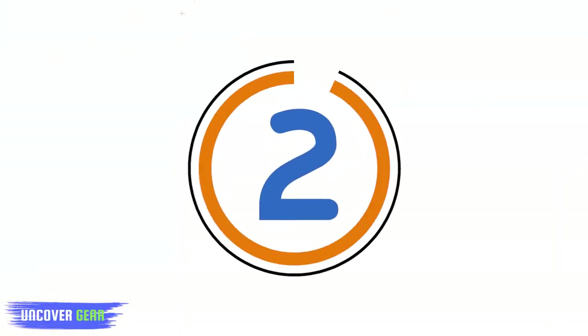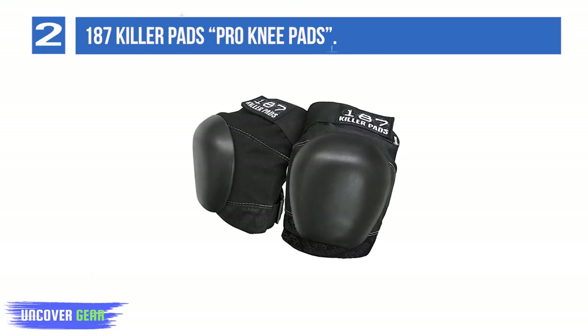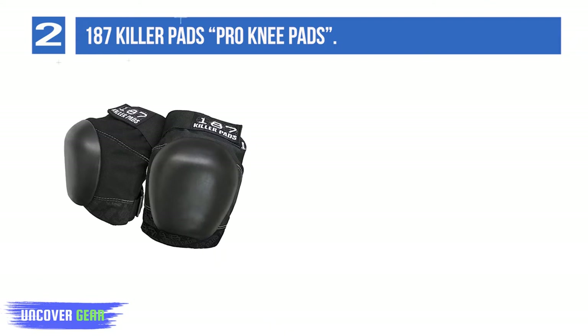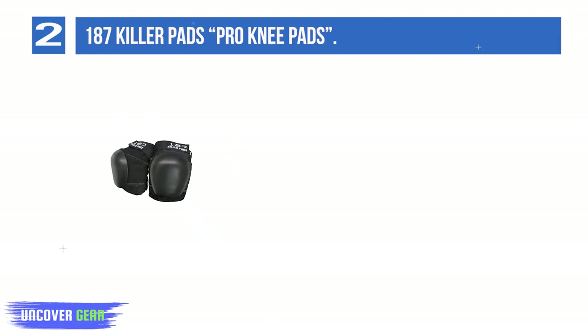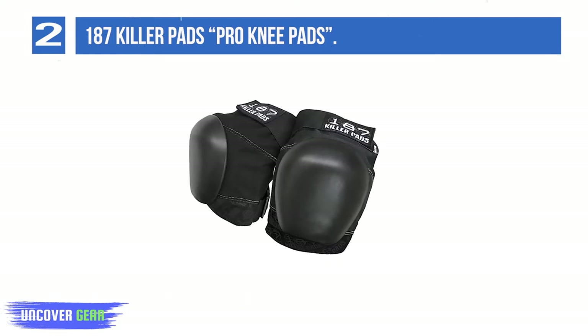Number 2: 187 Killer Pads Pro Knee Pads. When it comes to professional skateboarding, the risks of injuries increase, and so does the need for ultimate protection gear. 187 Killer Pads have designed the Pro Knee Pads to provide pro protection and safety from severe injuries, abrasions, and crashes to skateboarders.